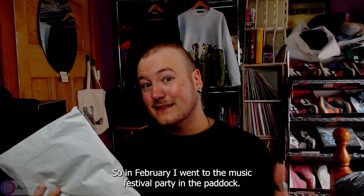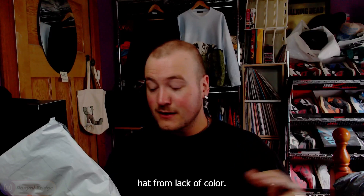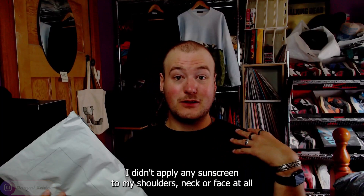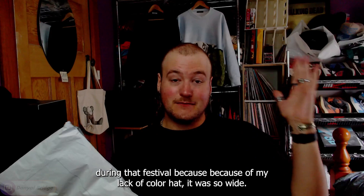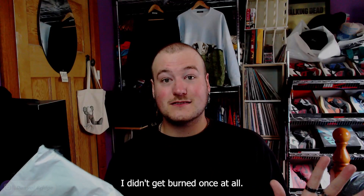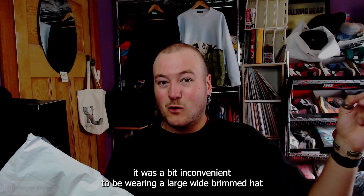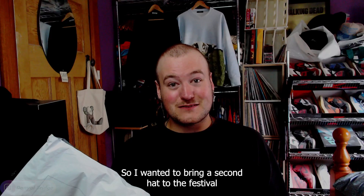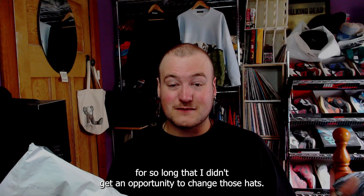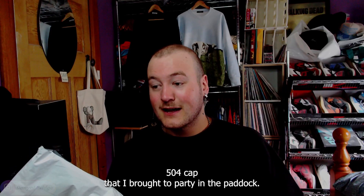The reason I'm buying the extra large is actually a bit of a story. In February I went to the music festival Party in the Paddock. Most of the time I wore my Noir Rancher hat from Lack of Color — it kept me completely sun safe, casting a shadow over my shoulders, neck, and face the whole festival without any sunscreen. But in the evenings it was inconvenient wearing a large wide-brimmed hat, so I brought the Kangol 504 cap to wear then.